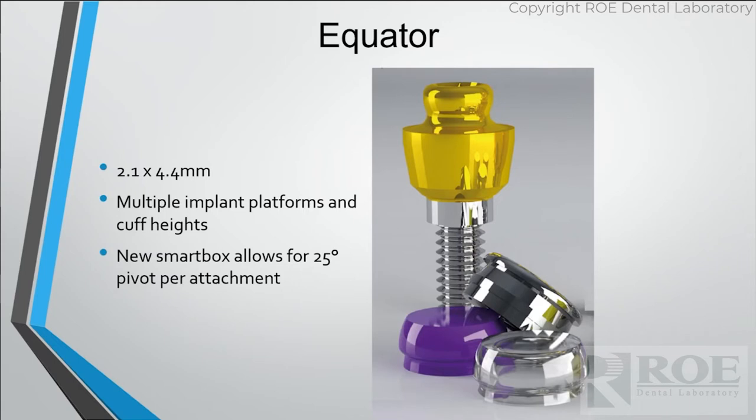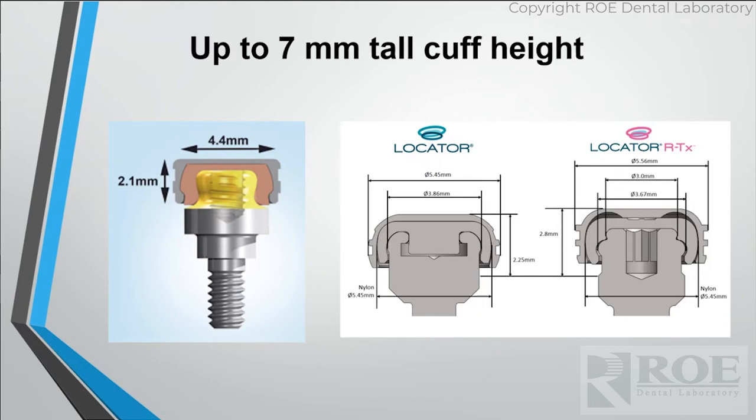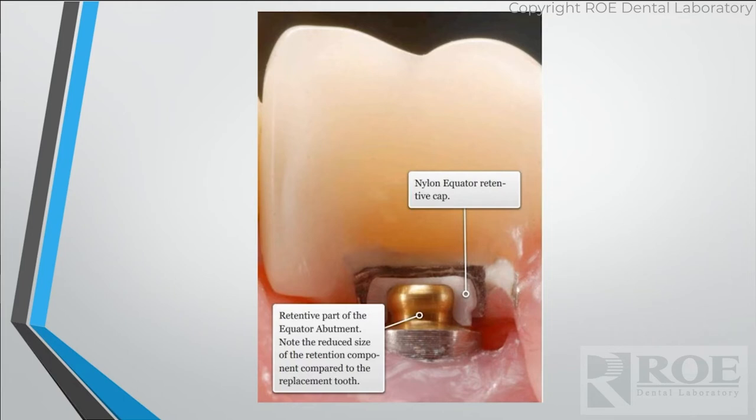Equator is a great attachment that comes out of Italy. It is the smallest diameter attachment there is — great for cases that don't have a lot of space. They also come up to seven millimeters, so that case where the doctor wanted a Locator on a seven-millimeter case, we had to switch them over to Equator. It's a good size difference. Diameter-wise, it's 4.4 versus 5.4 — a whole millimeter difference — which can save a case easily if you're working on limited buccal-to-lingual space. You can fit it under the tiniest tooth; it takes up so little room.